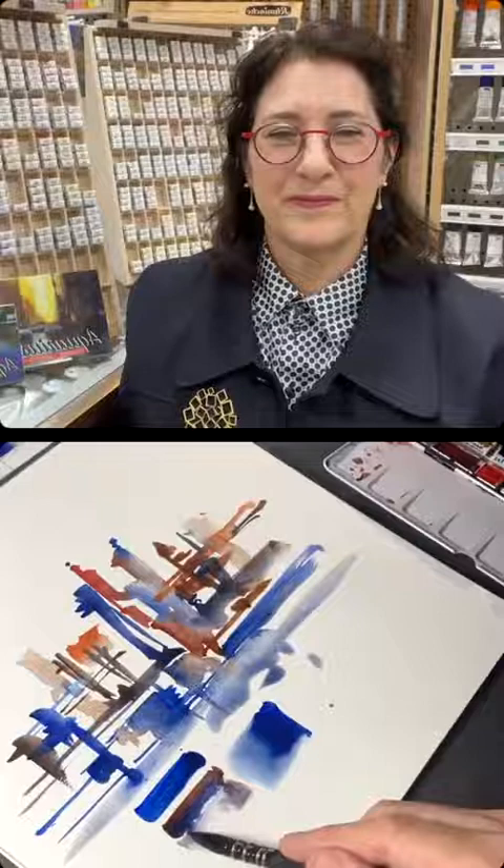You can see all those wonderful separations and granulations happening. And this paint here is swooshy — I just connected them together. So yes, great paints, great set, great manufacturer. You can get different sets — are they all 24 paints for the sets you have? The Jane Blundell set is 24 colors.